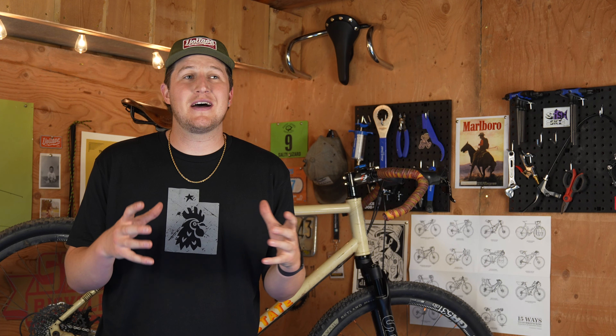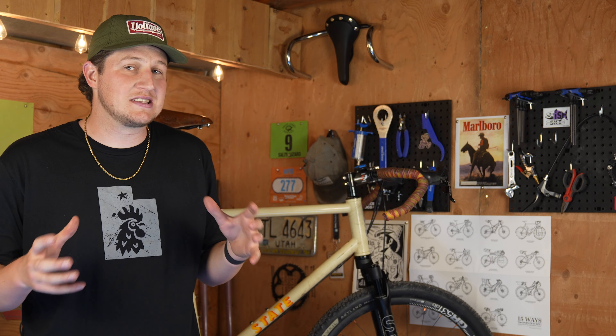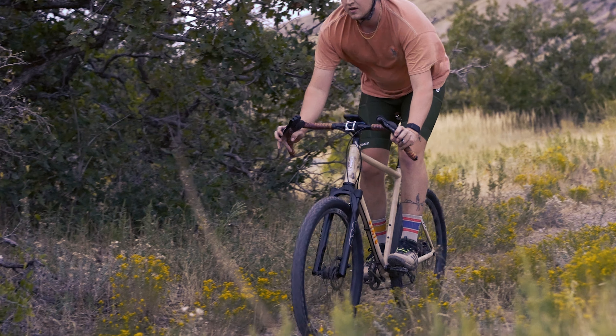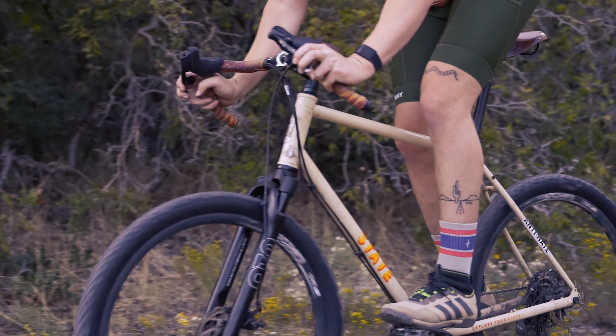This fork weighs in at a mere 1600 grams and that's the uncut weight. That's about 10 ounces added onto the bike all said and done, which means when you're out riding trails you're not going to feel bogged down.